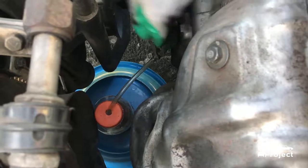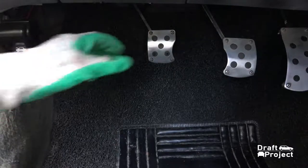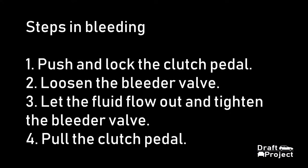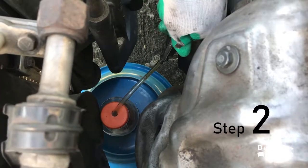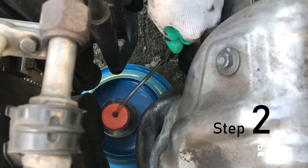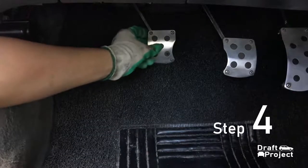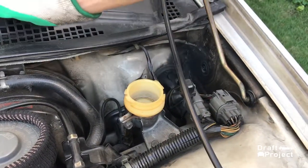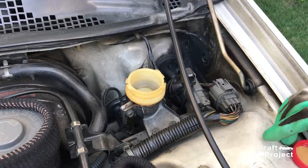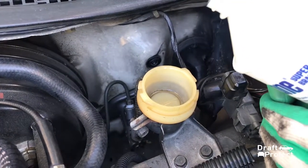By the time you open the bleeder valve, the pedal will automatically lock as you fully depress it. You need to pull it back once you tighten the bleeder valve. These are the steps to bleed the clutch system. After bleeding it 3 to 4 times, be sure to check the reservoir fluid level. Don't ever let the clutch master run out of fluid, or else the system will suck air and you will need to repeat the process.